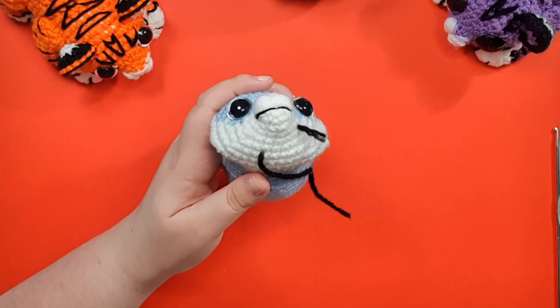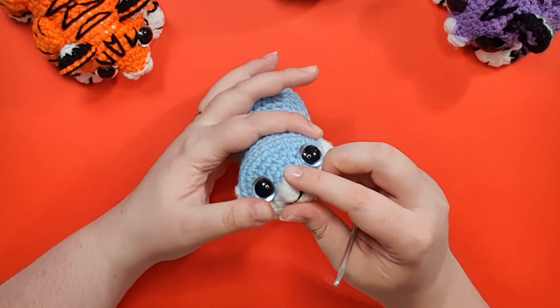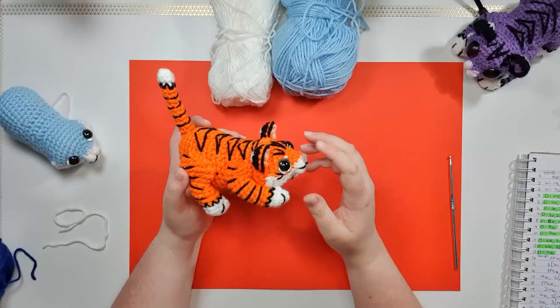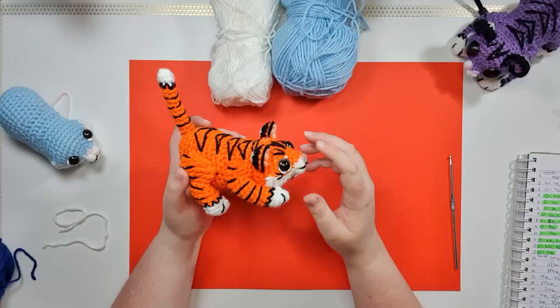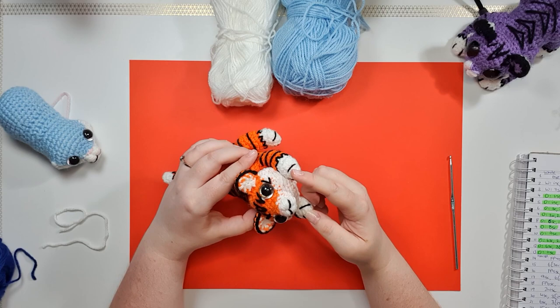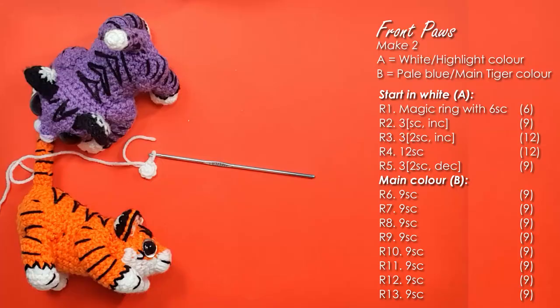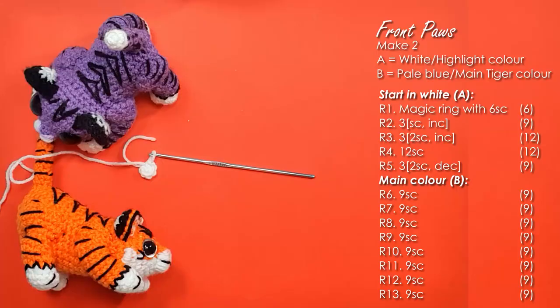We could stitch our stripes on at this point but instead we're going to make some more pieces first, so pop your head and body to one side. Next up we're going to make the front paws. The front paws are identical to each other — we start at the front of the paw, work up a couple of rows in white, then swap to our main tiger color and finish off the rest of the arm. All of the stripes on the arm we're going to stitch on with a needle and yarn after finishing the piece, adding just enough stuffing to fill the bottom two-thirds.